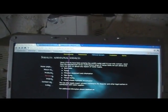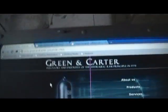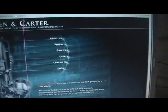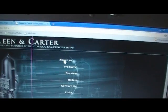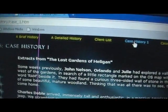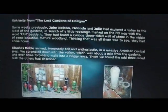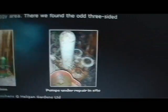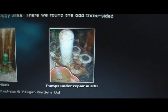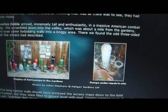I've found the information about our ones on the Green and Carter website. If you want to see our ones, go to the Green and Carter homepage at greenandcarter.com, then click about us, then go to case history one, and then extracts from the lost garden of Heligan. This is a display of Heligan, but that is actually the ones you see in the videos from our ram house. Basically, it's worth a good read.